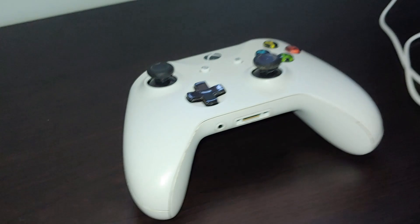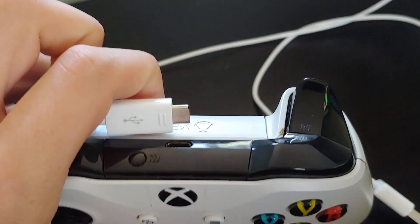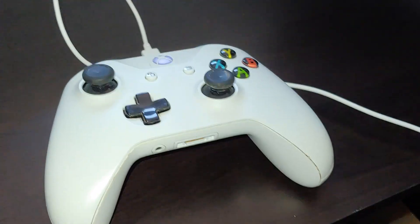You'll also need a controller — sorry, should have mentioned that at the beginning. Take the controller cable and plug it into the back of the Zim Apex, then that connects into port two in the middle. Leave your controller off because you'll see it turns on by itself.